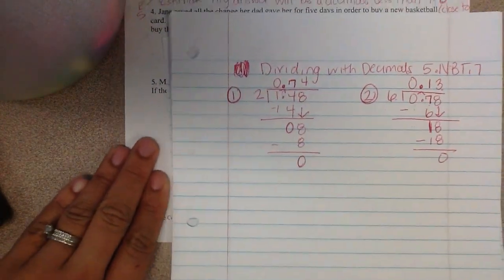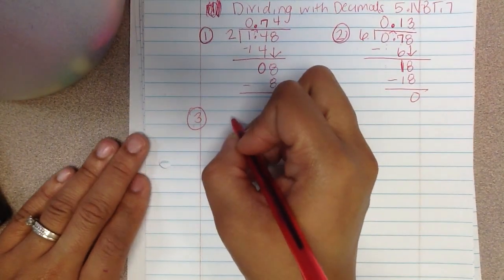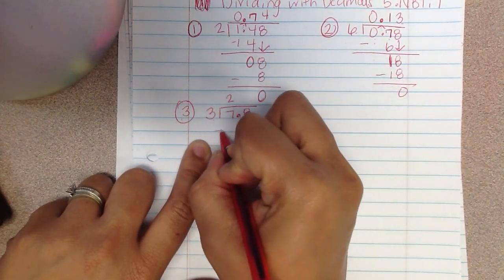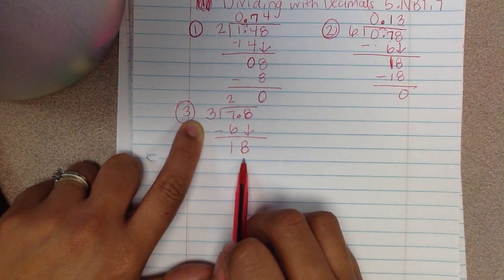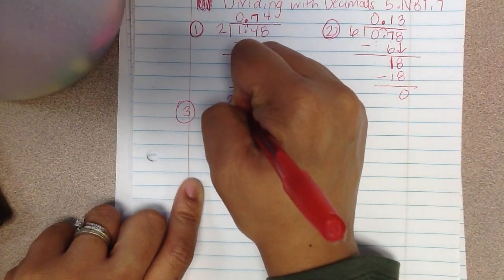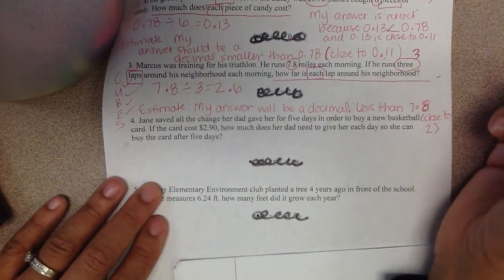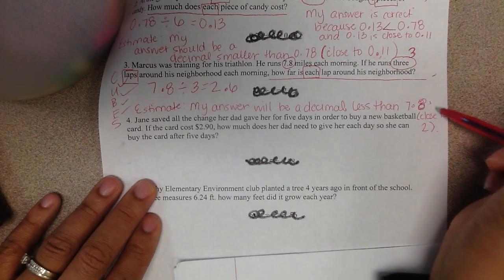In my notebook I'll write number 3 and solve 7 and 8 tenths divided by 3. So 3 is my divisor and 7 and 8 tenths is my dividend. 3 will go into 7 two times — 3 times 2 is 6, subtract 6, and I have 1 left over. I bring down my 8. 3 will go into 18 six times — 3 times 6 is 18, subtract, and I have 0 left over. I put my decimal up here, and my answer is 2 and 6 tenths. I know this is correct because 2 and 6 tenths is less than 7 and 8 tenths and it's close to the number 2.